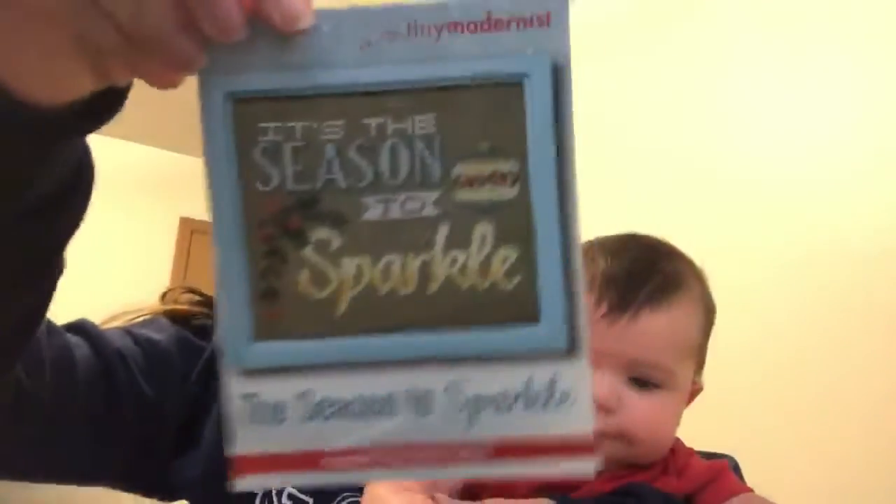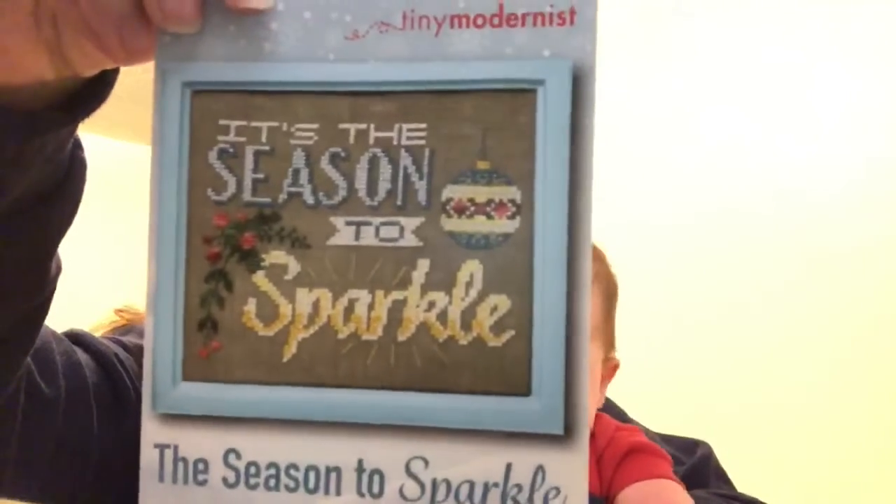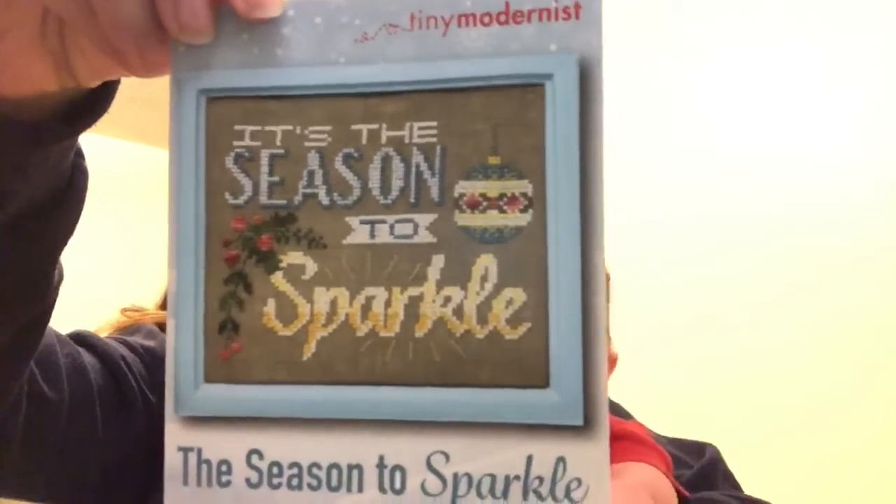Is this exciting? Do you want to see what's in here? Oh, look at this, James. Sorry guys, you don't get to see it — it's for James now. Look at this! It's called Tis the Season to Sparkle and it's from the Tiny Modernist. How cute is that?